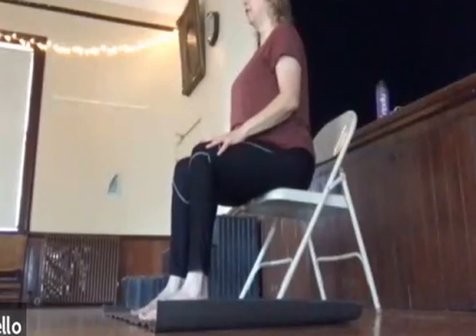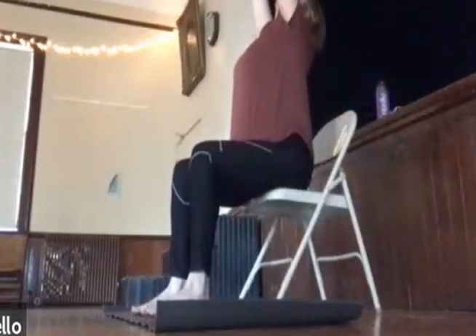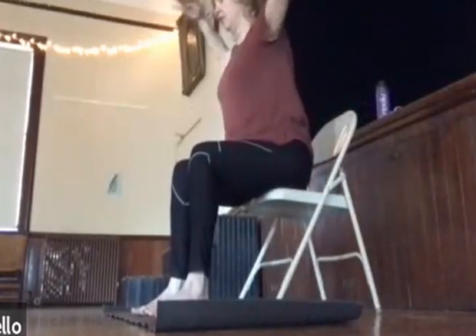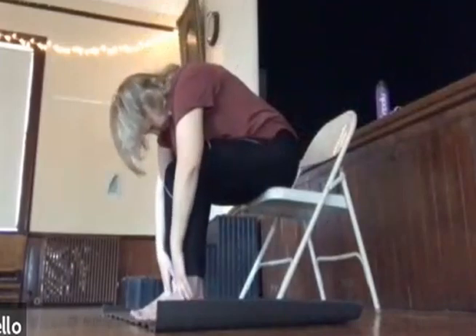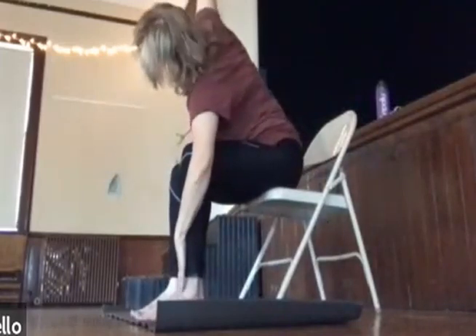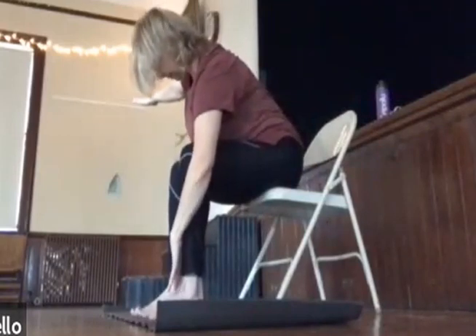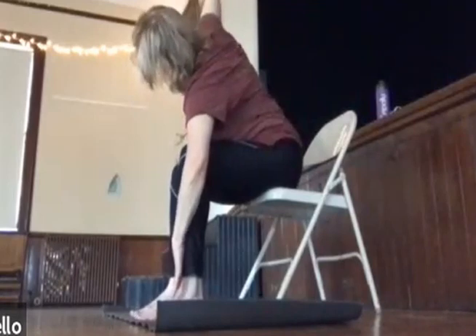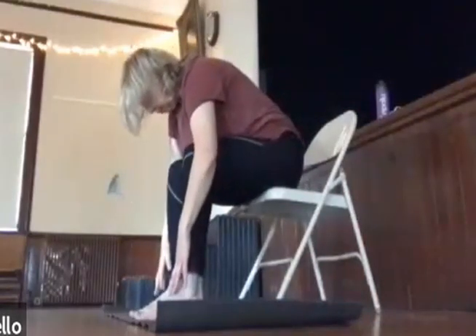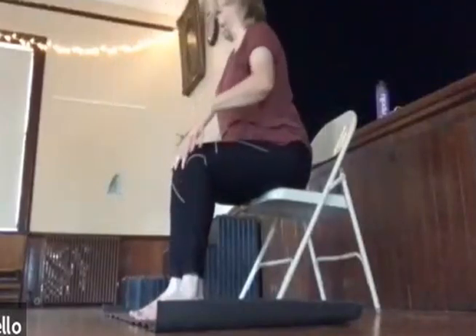We'll add to our forward bend. So open, and cactus, and scooping down. This time, as you inhale the breath, you'll lift up with the right arm out to the side — it's going to depend on your neck and your shoulder. And then we'll bring it back down, and inhale back to seated.